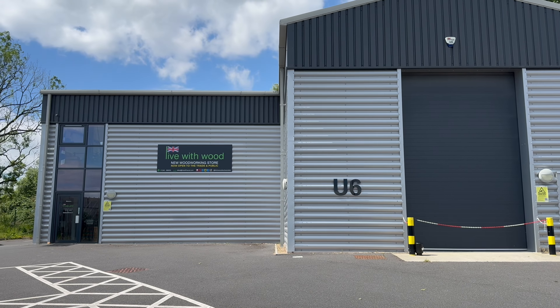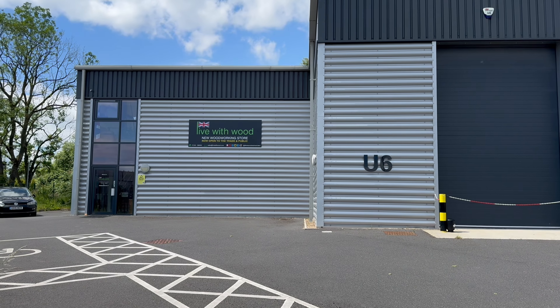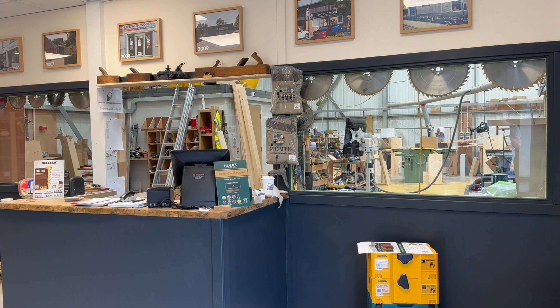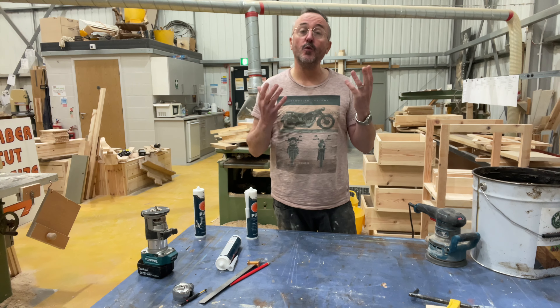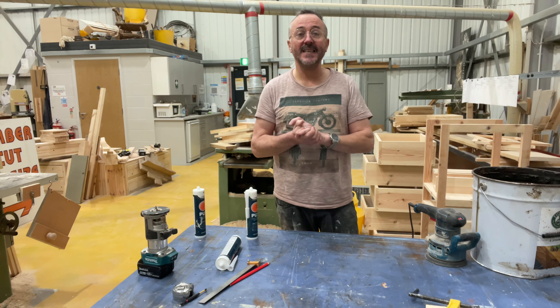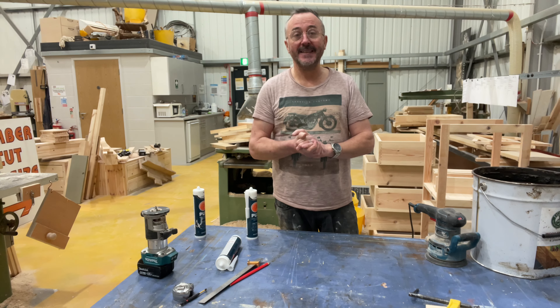Let's all make today a great day. Broadcast from the Live With Wood woodworking store in Chesterfield, Derbyshire. This is Mick's Woodwork Wonders. My name is Mick and I started this channel to help people with woodworking and DIY tips, whether you're a newbie just wanting to have a go at DIY or an experienced woodworker looking to expand their skills.